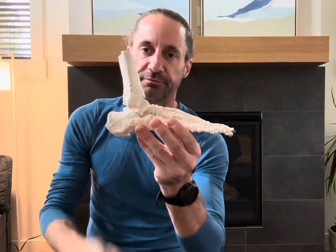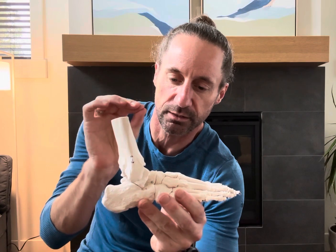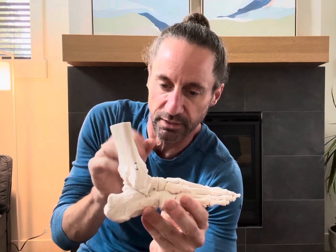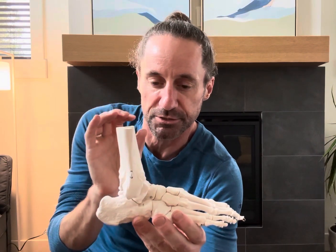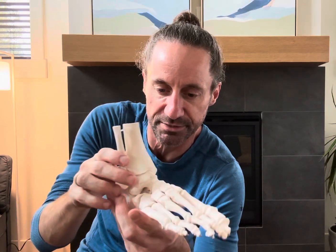To do the big movements, these bones have to do little movements called arthrokinematics — the movement of the joint itself. Those are slides, glides, and little rotations. So when we're talking about the three bones of the ankle — tib, fib, and talus —